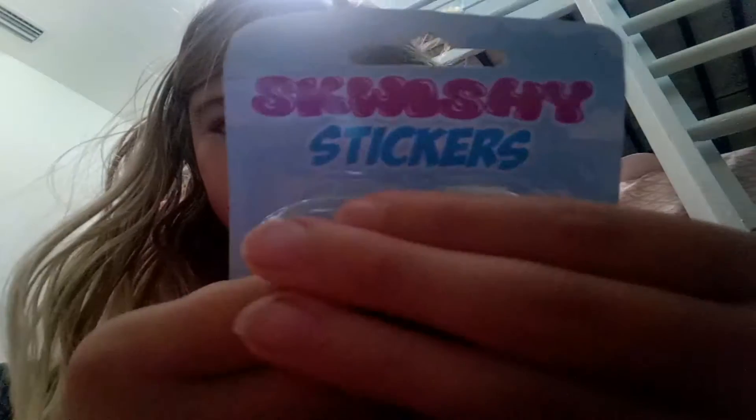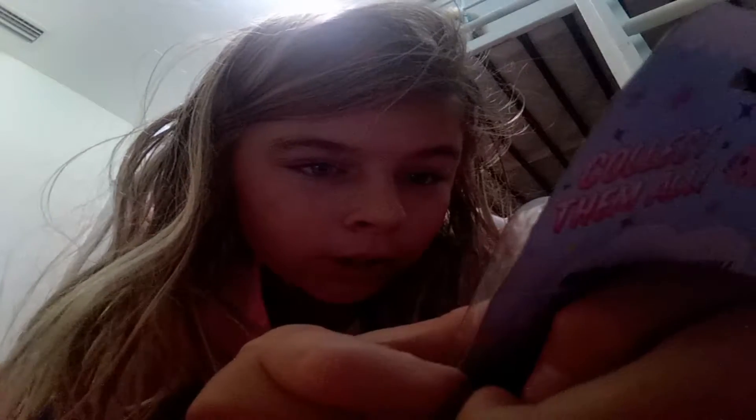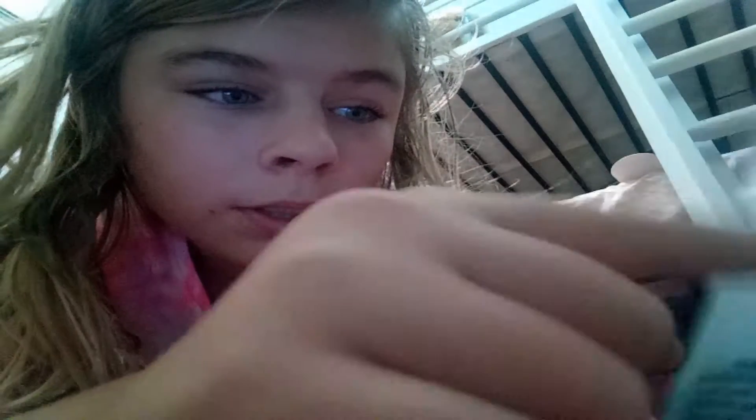Today I wanted to show you what I got. You can squish it like a squishy. It says stick them on your phone, stick them everywhere — on your wall, your notebooks, computers, anywhere. I have this one on my phone right now that I'm filming with.